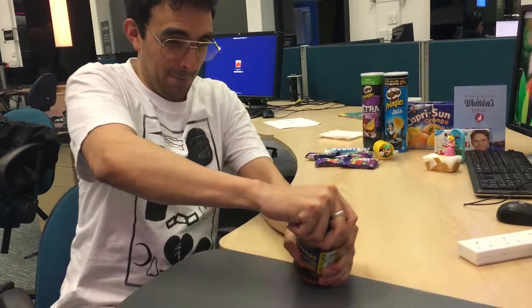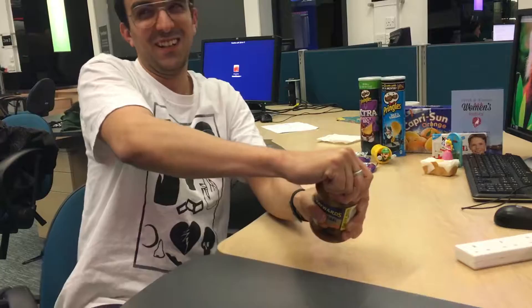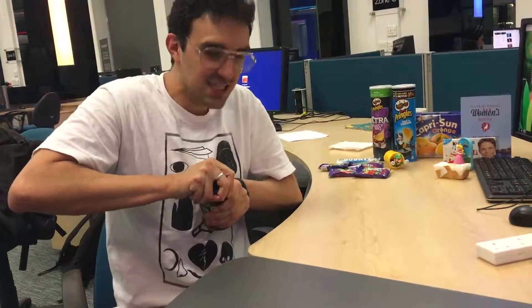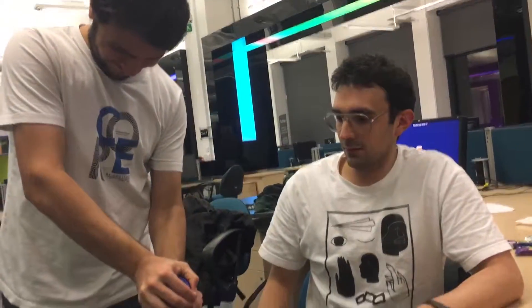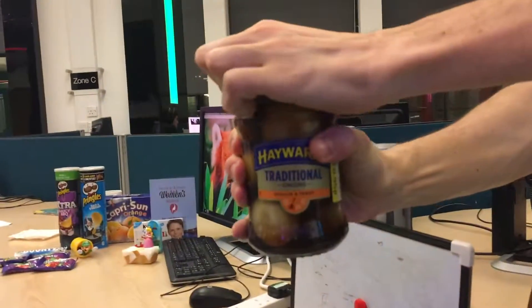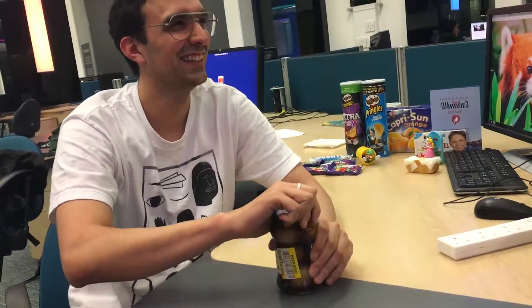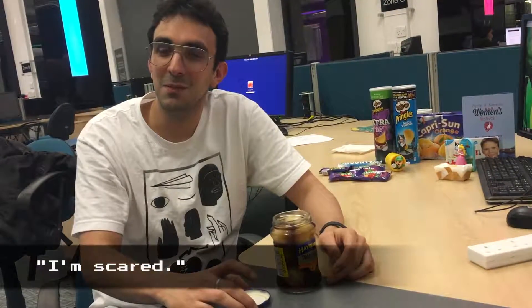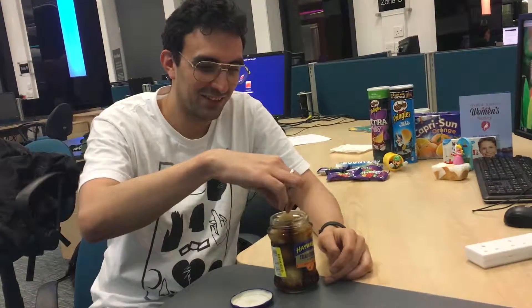Alright, so let's open them. It's actually really hard — this is really hard. Can you open this, man? Can you try? Whoa! I'm scared. I don't know if I can review this.